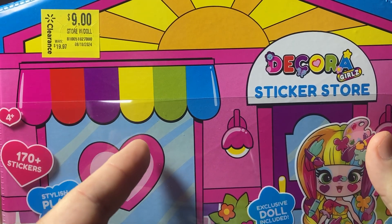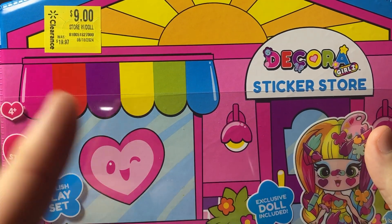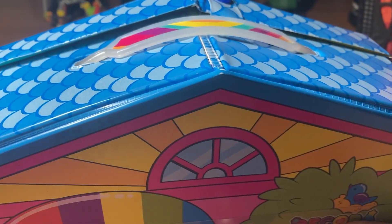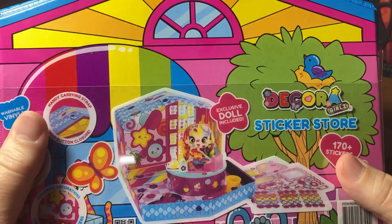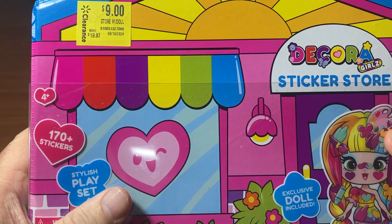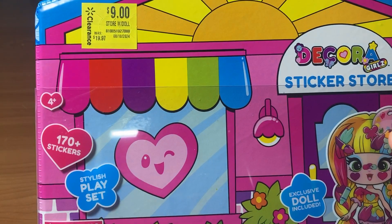I wanted to check out this Decora Doll and share it with you guys. I don't know what a Decora Doll is, but this vinyl case caught my attention several times walking into Walmart. It reminds me of the vinyl cases we used to have back in the 70s and probably the 80s, and for nine dollars on clearance I thought I gotta check it out.